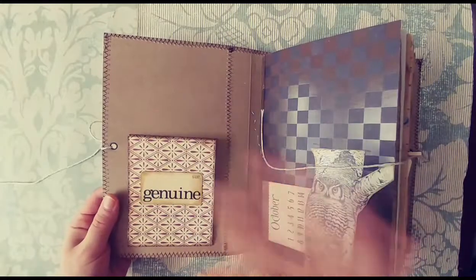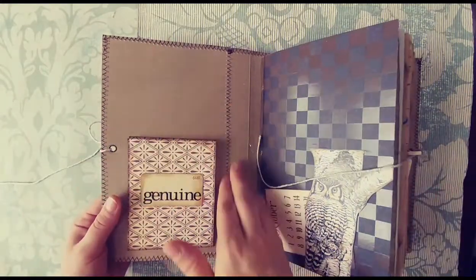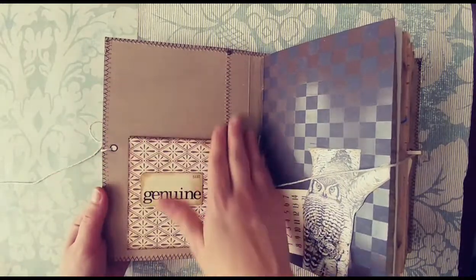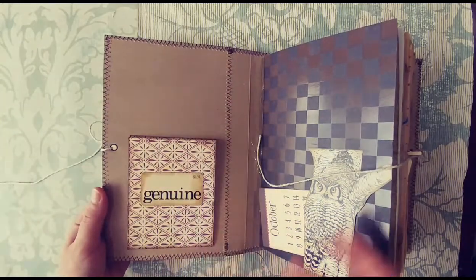I used cereal boxes to construct this and I left this cardboard here to give it a really rustic look. It was super clean and just had great texture. I really liked it.